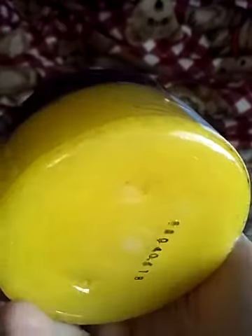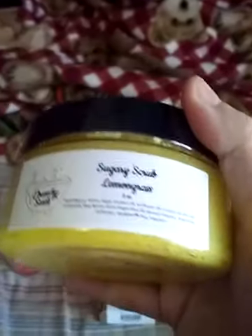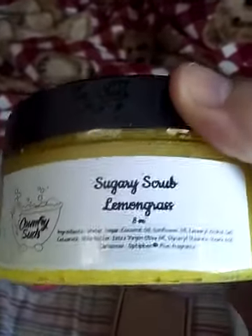This is their 8-ounce sugary scrub in the scent lemongrass. This is sealed — I have not opened it. That's going to be kind of nice, I think. I like lemongrass. Lemongrass smells so nice. I don't necessarily care much for foodie scents when it comes to sugar scrubs, but I really wanted a lemongrass sugar scrub, so this will be really nice. I cannot wait to try that.